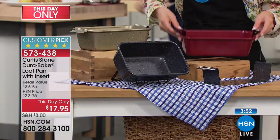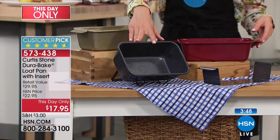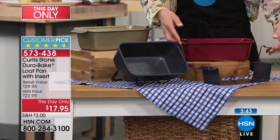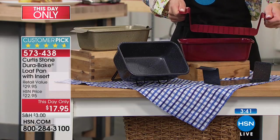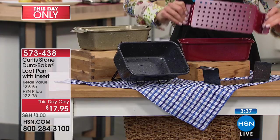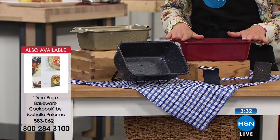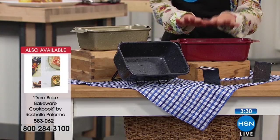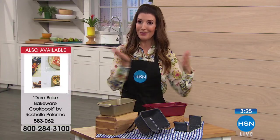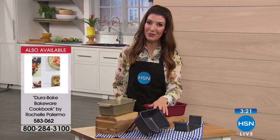Pick your color — there's beautiful red, gorgeous gold, and gray which is the most limited. You get the insert included, which has double handles so you can lift food up and it instantly drains away all the unwanted fat and grease from a meatloaf or lasagna, making it easy to serve. The this-day-only price is just seventeen dollars and ninety-five cents. If you've ever avoided baking because you worried about getting food out of the pan, this is the perfect solution.